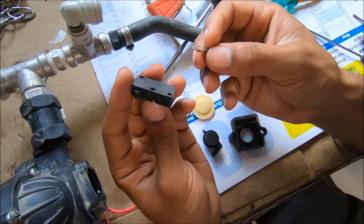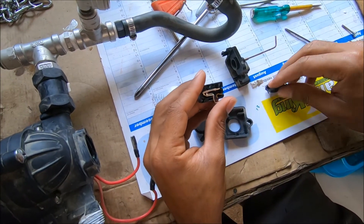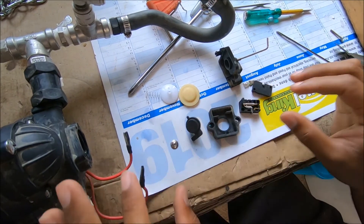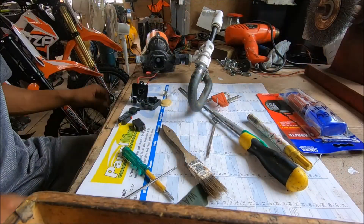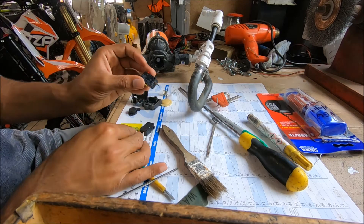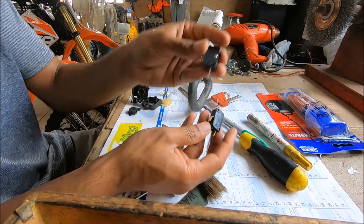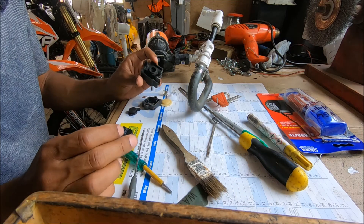Replacement micro switches should only cost a few dollars at the electronics shop — they're used in microwaves and things like that. So we've got a replacement switch to install and put the pump back together. Here I've got the new micro switch and the old one, and we're just going to reassemble it together.